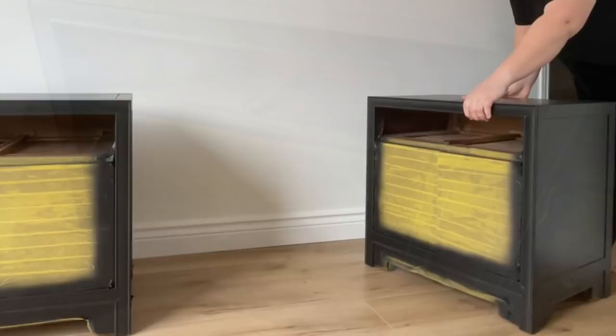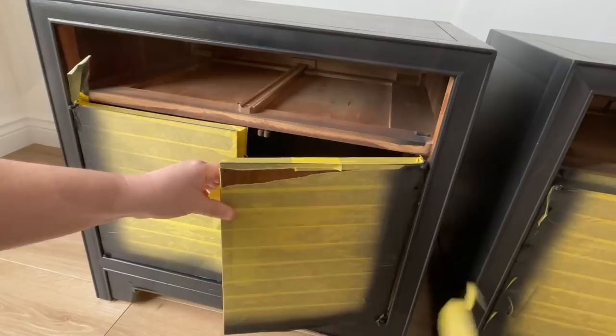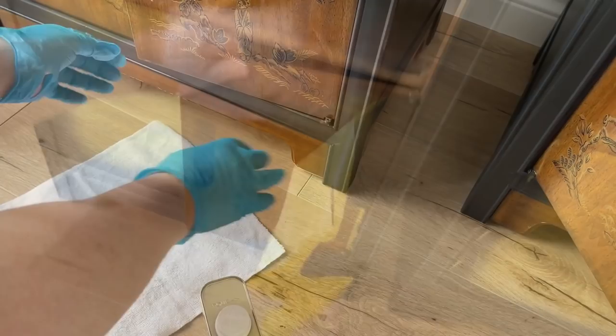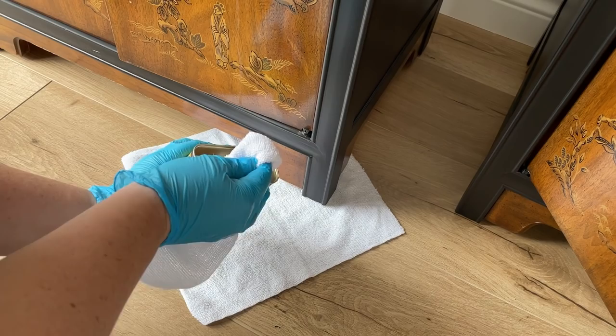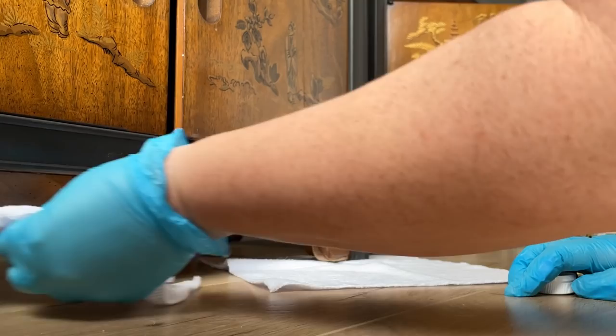The next morning, I brought these beauties inside and peeled off all of that tape. To fix up any spots along the bottom where the original finish still has some damage, I used some Restor-A-Finish in their walnut color, and then polished up the wood and the insides of the drawers with some orange-scented wax.